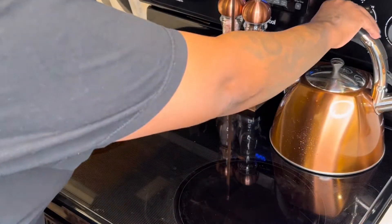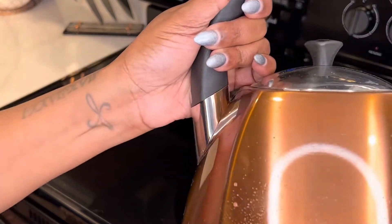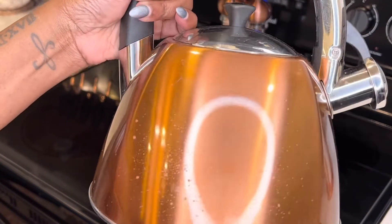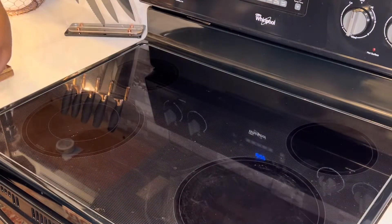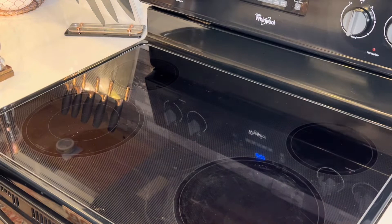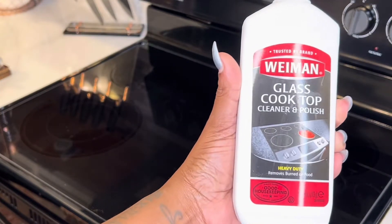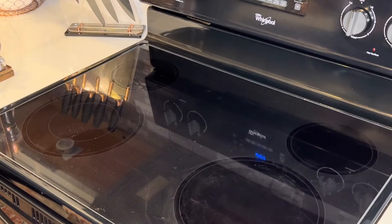Welcome back to the channel family. Today we'll be doing a how-to. How-to's are new to the channel and we'll be composing those into a playlist so you all can access the videos easier. So today what we'll be doing is using the Weiman cooktop glass cleaner and polisher to go ahead and clean my glass cooktop stove. This will be very significant for you if you all have this type of stove. Let's go ahead and get into it.